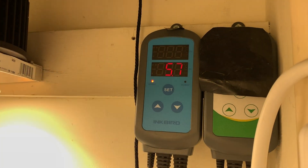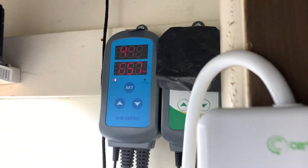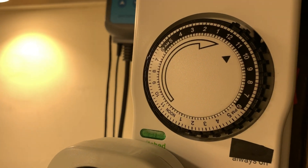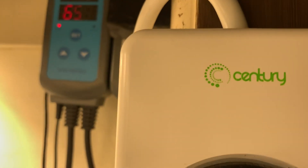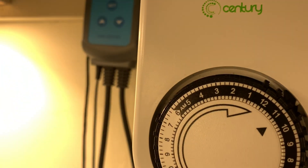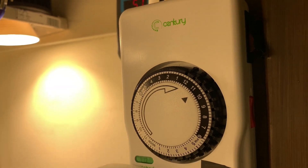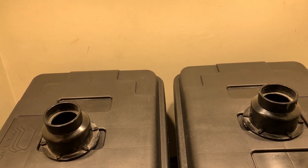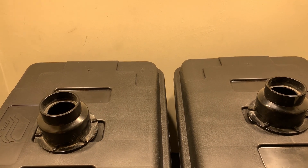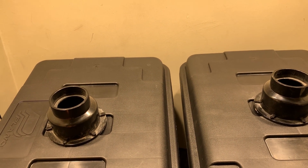Got my Inkbird set up for the humidity and also the temps. This timer — got to figure out what we're going to do with it because it is just junk, so don't buy one of these. This timer does not keep time, so I can't really do anything for main power and scheduling. Basically, I just need to set up a couple of timers for lights and start cycling everything — fans and whatnot.